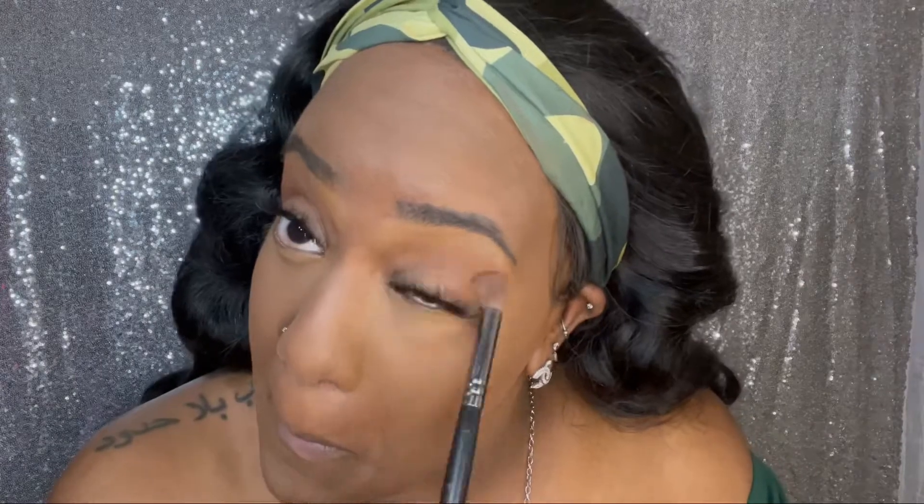You're going to see me use a setting spray coming up right here — I like this one for sealing your makeup so it doesn't transfer onto your mask. I did completely forget to go back in with my normal Scandinavian setting spray, but I don't think I had any transfer onto my mask at all, so that was a bonus.